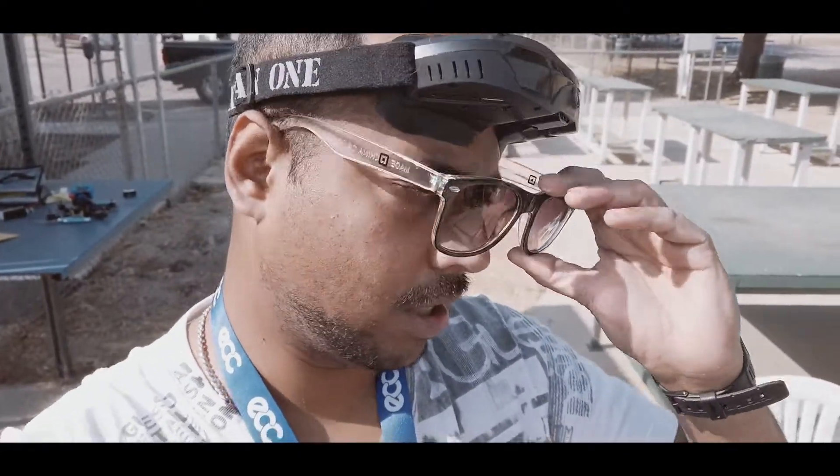All right guys, welcome back to the channel Opinions Matter. We are at the RC field today. We are going to test out the Vatshark Bytefrost. It's been there in the market for a long time now, already like a week or so. And this is our test field.